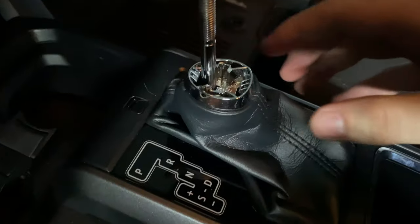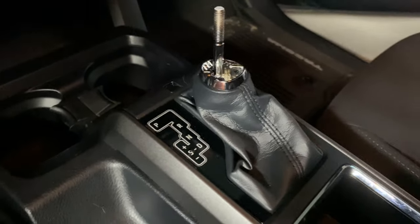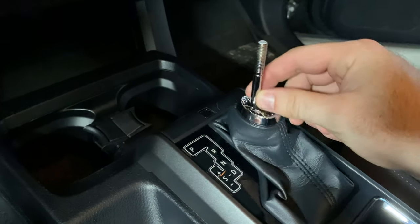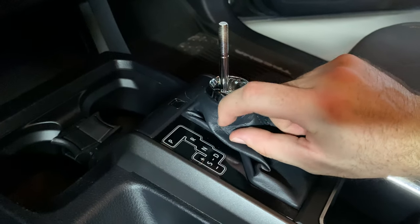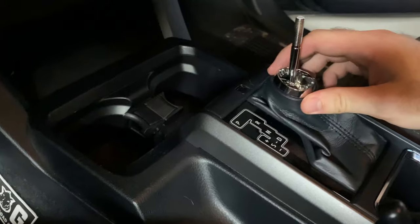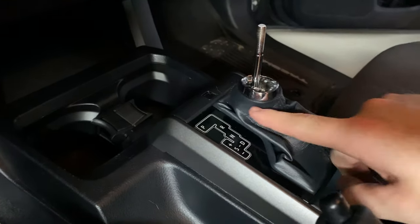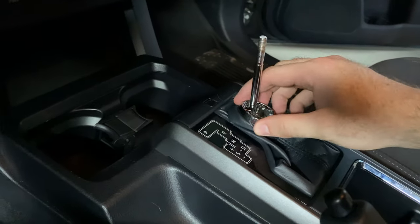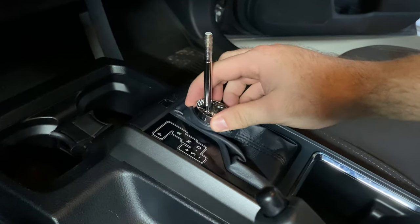It reassembled — looks pretty clean, almost like factory. I wanted to demonstrate why we needed to do that cut. The adapter pushes down a lot further on this, and the boot collar used to be probably like double the width. Once it pushes down you can't really move it because it's too far down and it interferes. That's why we had to cut it so you can still shift since this is pushed down so much further.